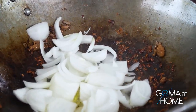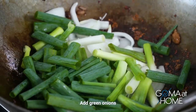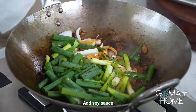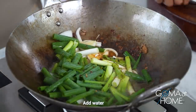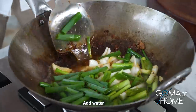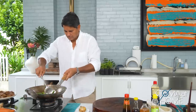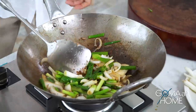Add the green onions and let it cook. Put a little of dry chili pepper for a bit of spice, a little soy sauce, and a little water so we have some sauce. We'll deglaze the pan now. When it starts to boil, we'll drop the beef back in.